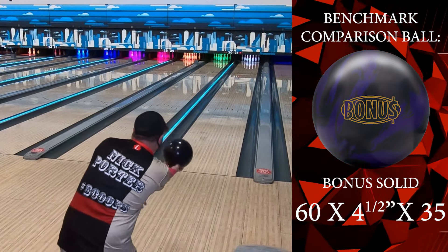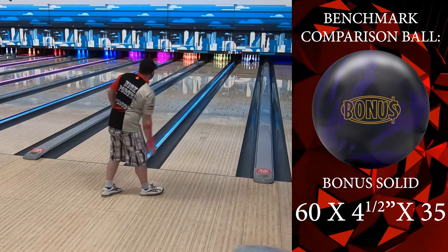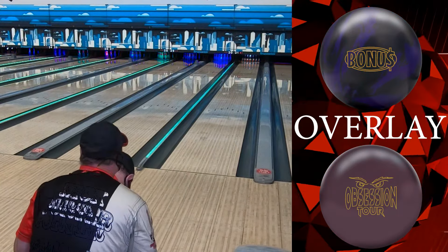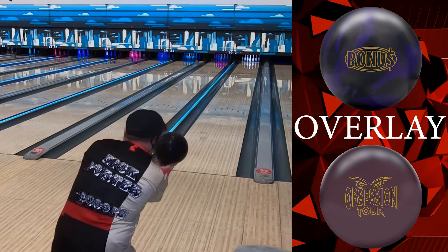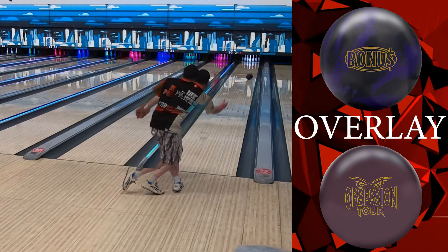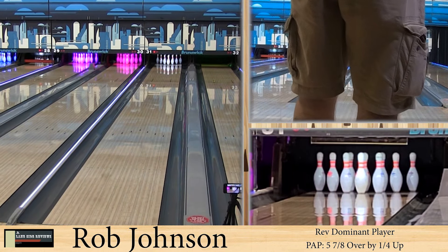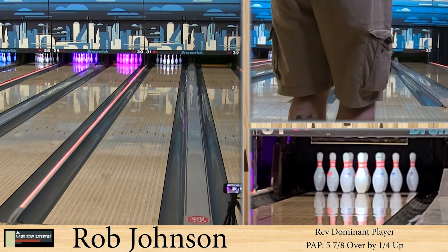Now here you are with the benchmark ball. You can see you're right between second and third arrow — not a lot of motion on it, very smooth, very controllable. That looks pretty close — maybe a board difference. Just a different motion: a little bit wider and picked up slightly different. We've talked about this before.